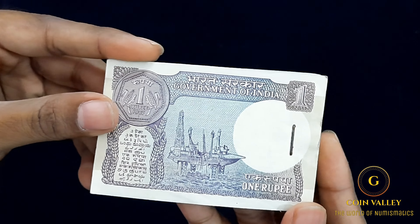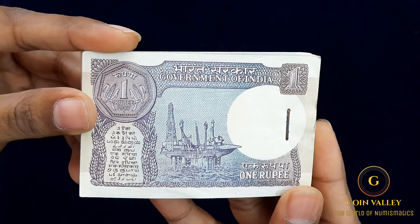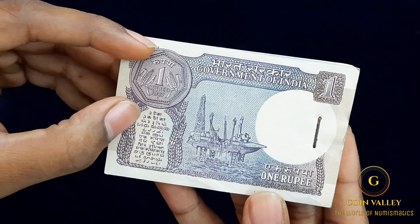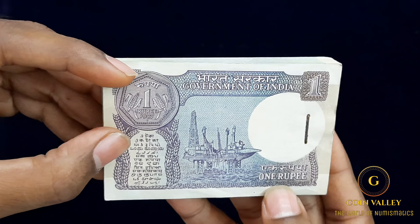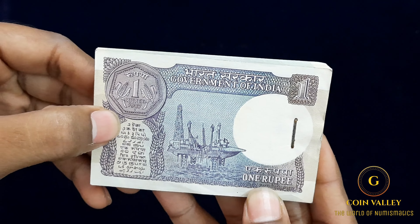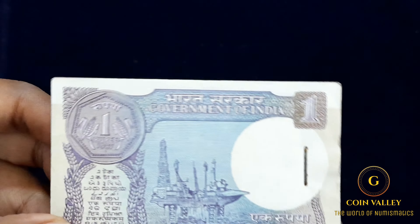On the back side there are oil rigs. On the back side there is also a front side of the rupee coin. Here you can see the 1 Rupee coin in Hindi and English. Here you can see the 1 Rupee coin in different Indian languages.